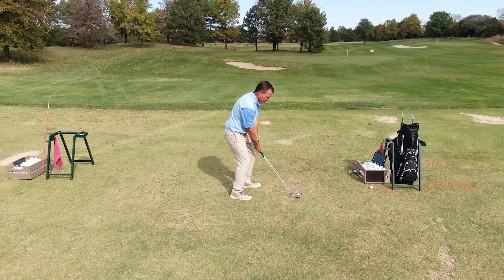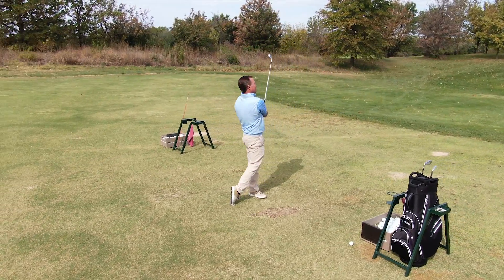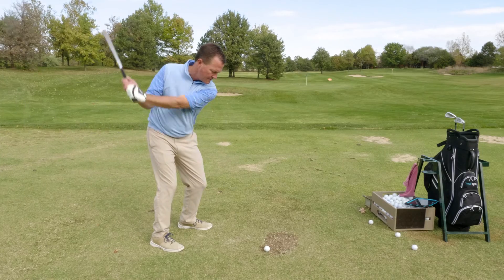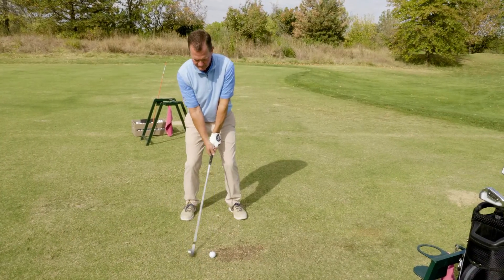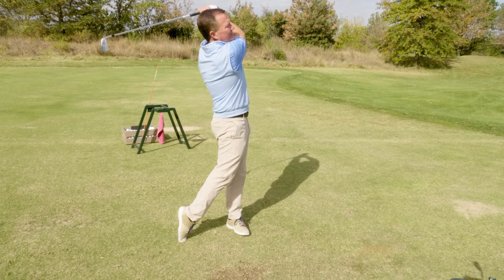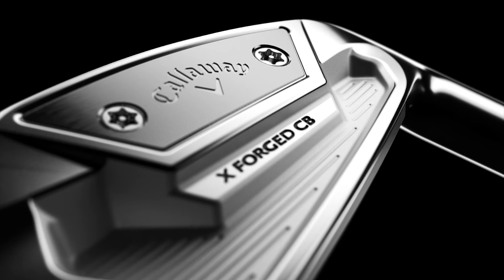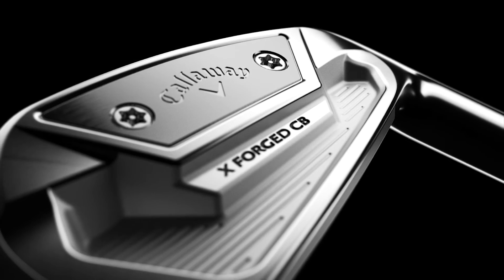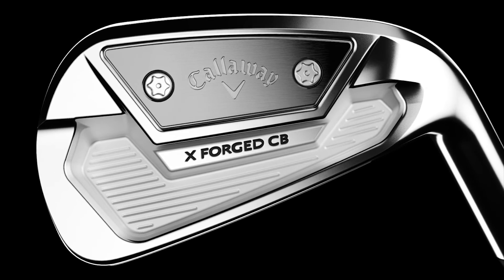Hi, I'm Rick for TGW.com. This is the new X-Forge CV Iron from Callaway Golf. I got to hit these today for the first time. I'm going to give you my impression on what type of player is going to want to try the new CV X-Forge, my first impressions when getting to hit them for the first time — look, feel, sound — the ball data, the performance that we saw, and the features that go into the new X-Forge CV Iron from Callaway Golf.